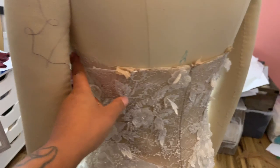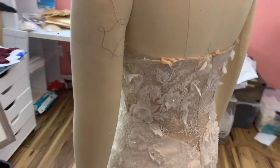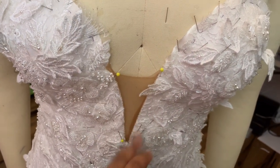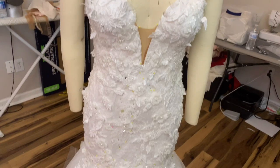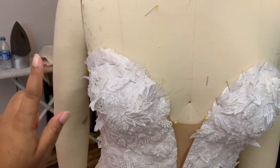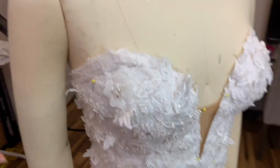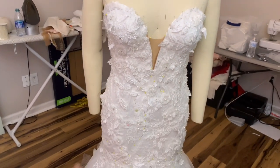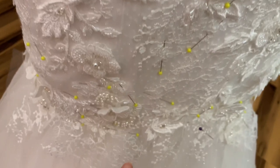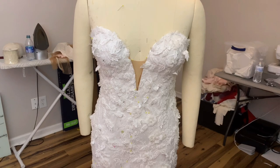Now I need to finish off the top with a bias strip that will be turned to the inside, and obviously everything else will be fully lined with the lining — that's why you can still see the raw edge. I'm also contemplating adding detachable tulle straps from the scraps I have, to tie together the top and the bottom of the dress even though the whole base is the same fabric.